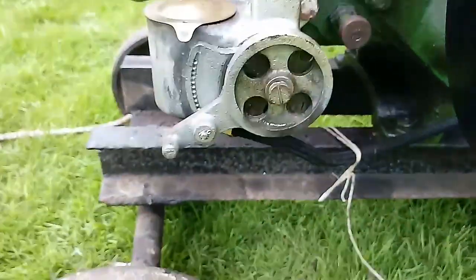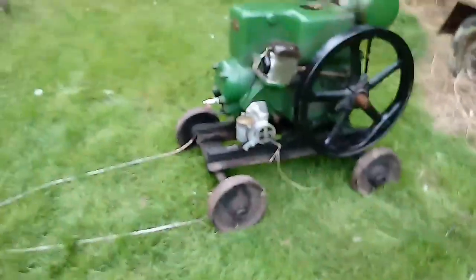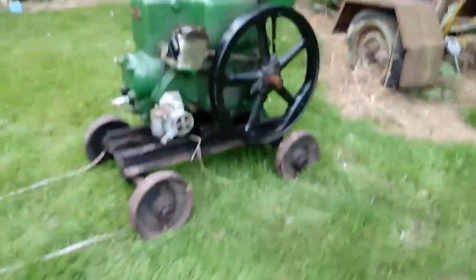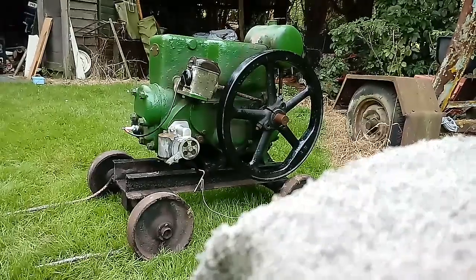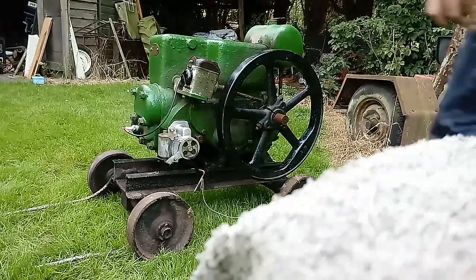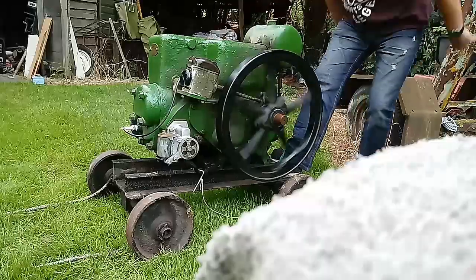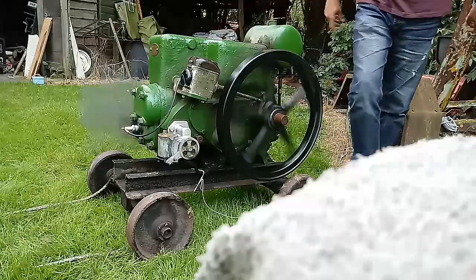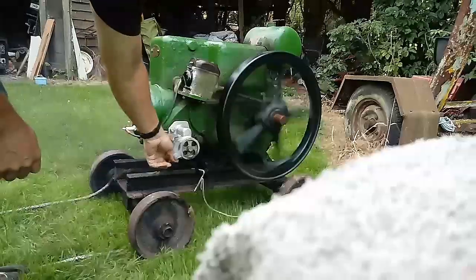This engine normally starts on the first flick of the flywheel, so let me just stand the camera up. There we go — let the choke on.